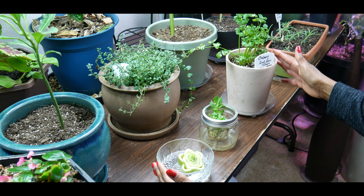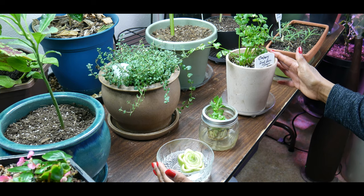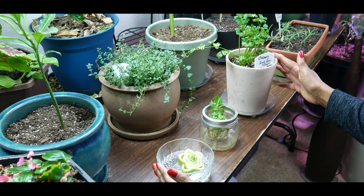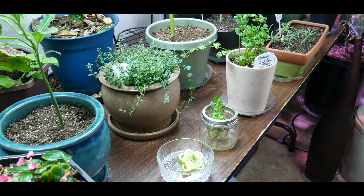I've grown celery to full maturity outdoors very successfully, growing them in containers. Now I'm going to attempt to grow celery stalks to full maturity indoors. I'm continuing my adventure on growing food indoors, testing a lot of different crops to determine how well I can grow indoors, what the challenges are, and what course corrections I may be able to take for next winter season.